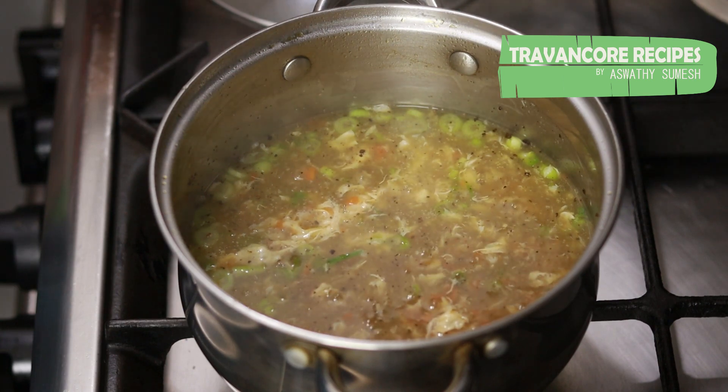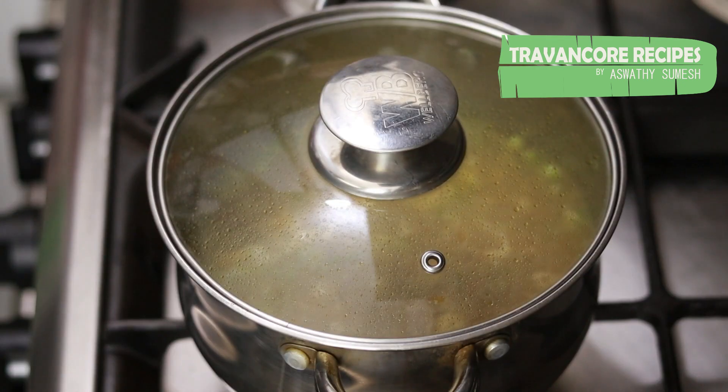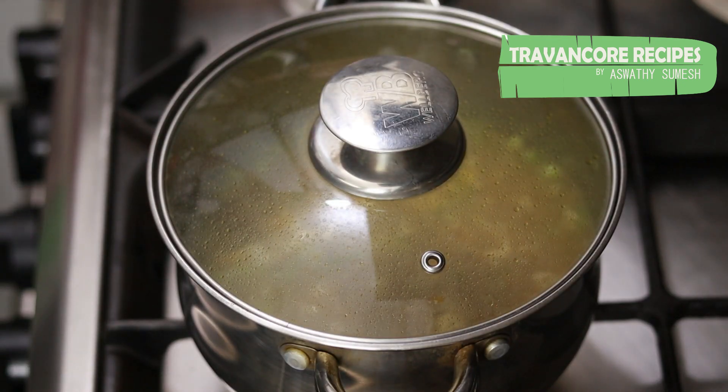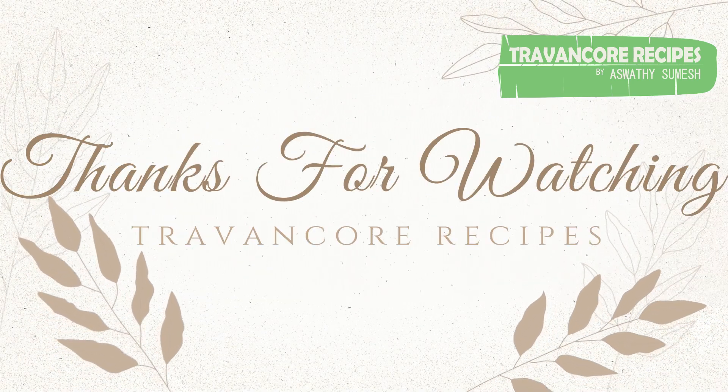The soup is served in the bowl. Please like, share, comment and subscribe. This is the best recipe. Bye!